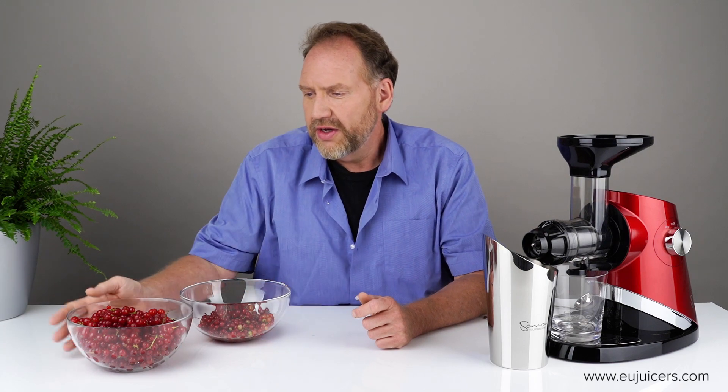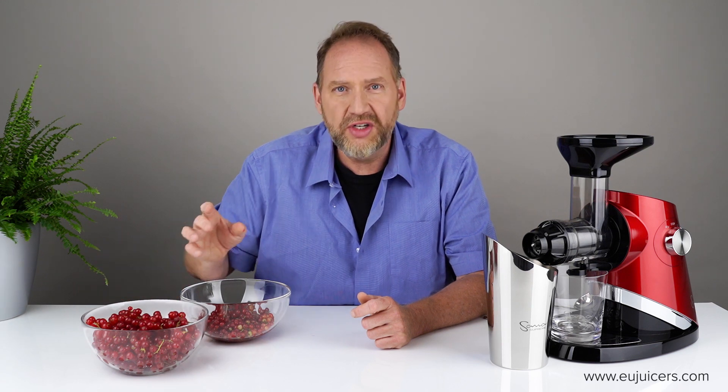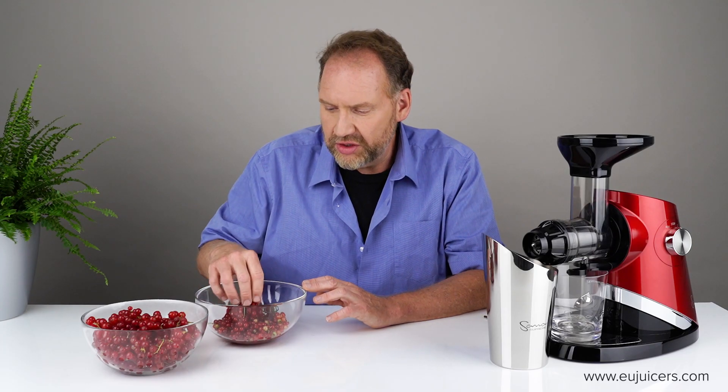I brought two different types of currants. These ones I bought in the store today — they're kind of soft, a bit older. And these I just picked in my garden this morning before I came into work. The fresher ones should juice a little better.